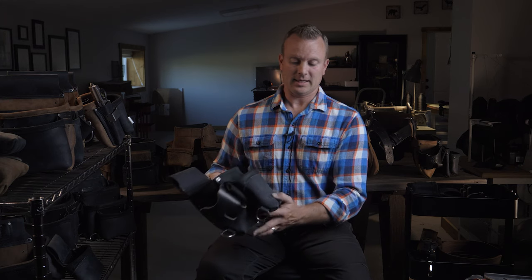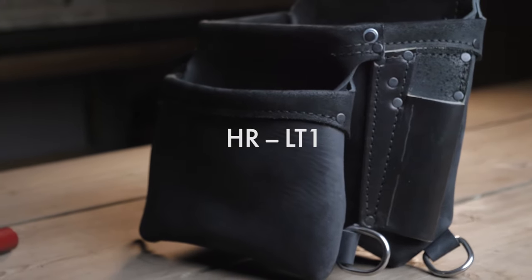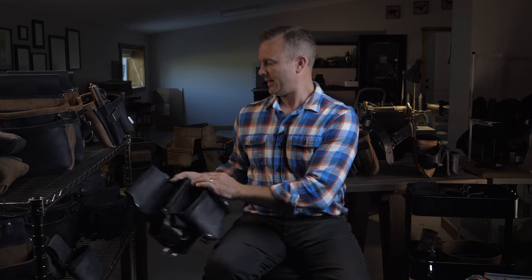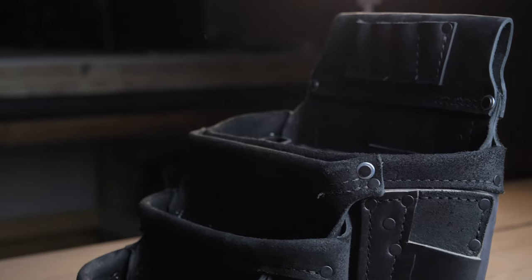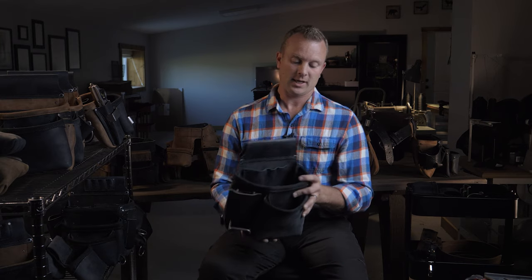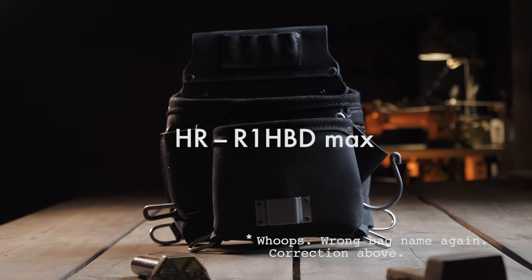Now into the HR series — HR stands for high-rise, for guys working on high-rises, dams, and tall structures. What's unique about these besides being all black is that they have D-rings off all the bag corners, giving you anchor points for hand tools you're not allowed to drop. We have the HR LT1 with a big open interior and a bit index, the HR LT2 which adds the extra outer bag, and on the right side the HR R1HB and the HR R1HB Max — same as the standard versions but in the HR series.